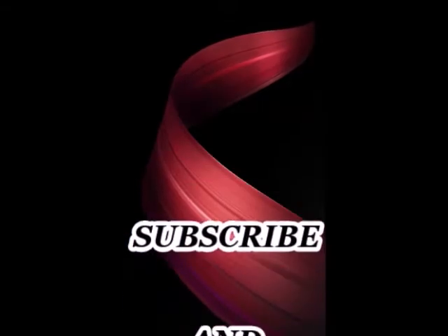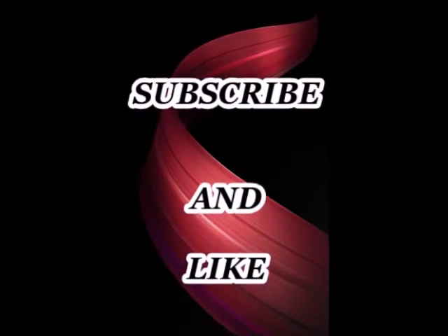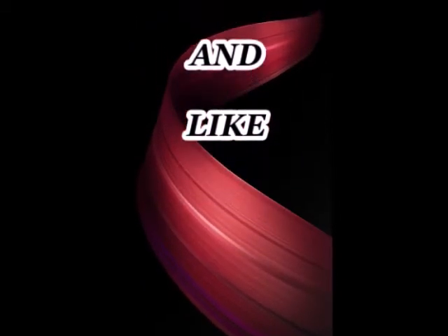So guys, if you like this video then please like it and subscribe to my channel. Thank you.